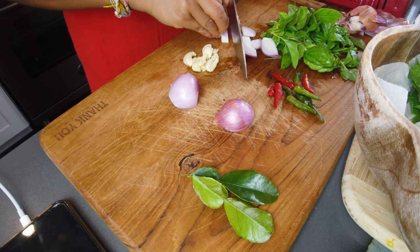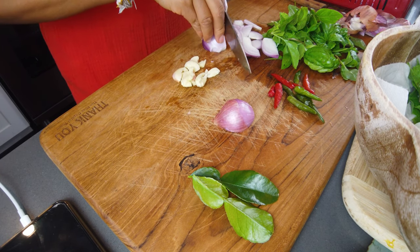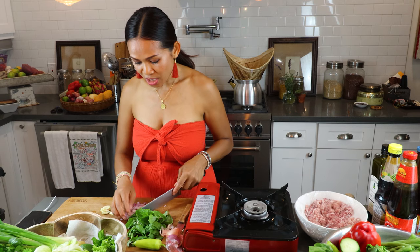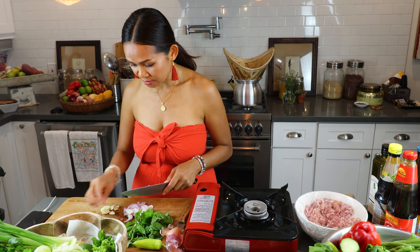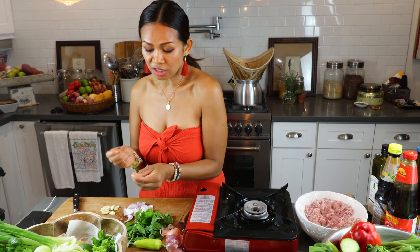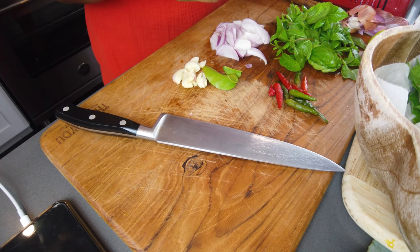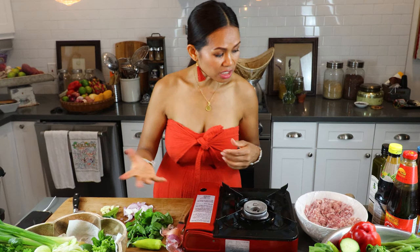If you don't have onion, you don't have to worry about it — just use the garlic and olive oil. You can make any Krapao: chicken, shrimp, seafood — same recipe, same ingredients, just your choice of meat. Some people love vegetarian, so they do it with tofu. It works really well too. Today I'm making ground pork, which is very simple and easy.